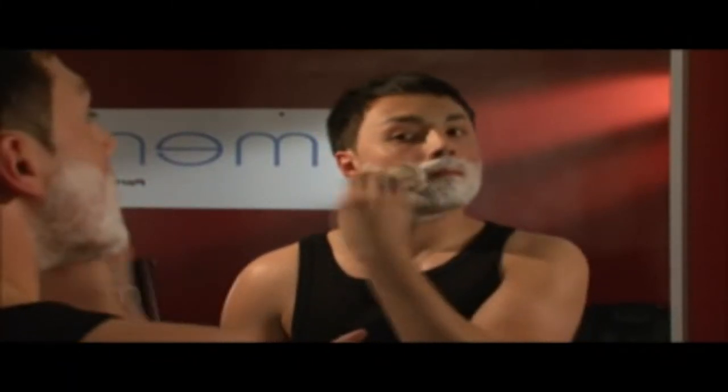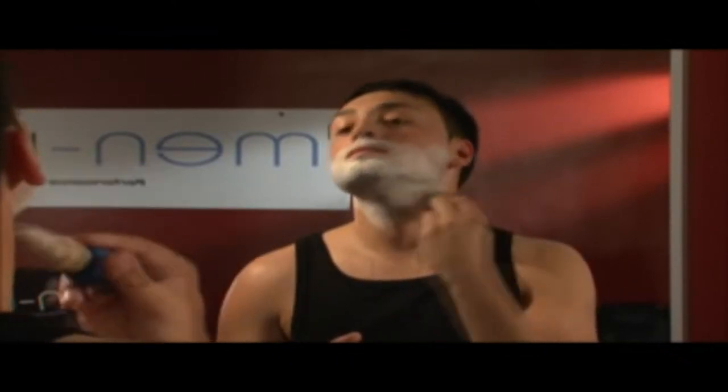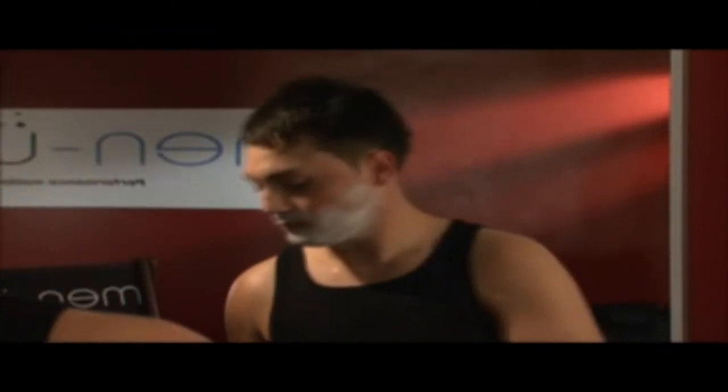With Men You shave cream, you can see where you have shaved, and the cream breaks down upon contact with water so it will not clog multi-blade razors. It provides up to 165 shaves.